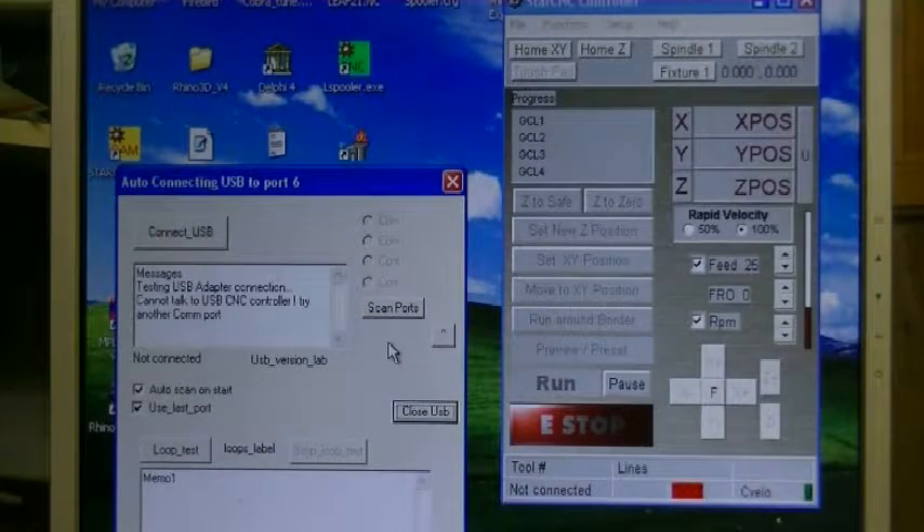I'm going to plug in the cable — plugging in the cable right here. And then I'm going to do 'Scan Ports.' So COM6 pops up, and I'll click on COM6.